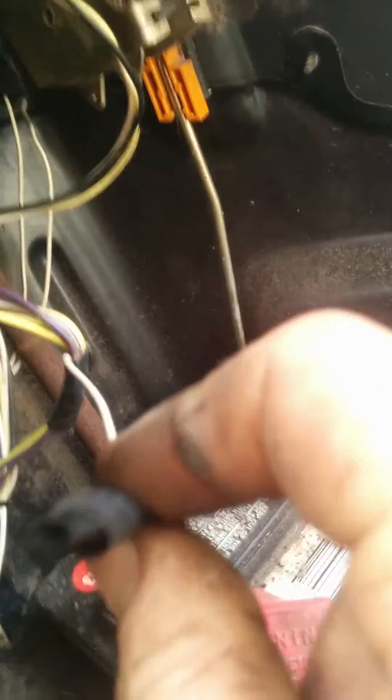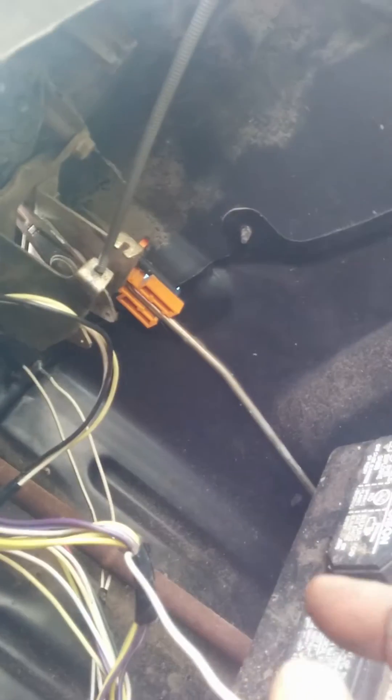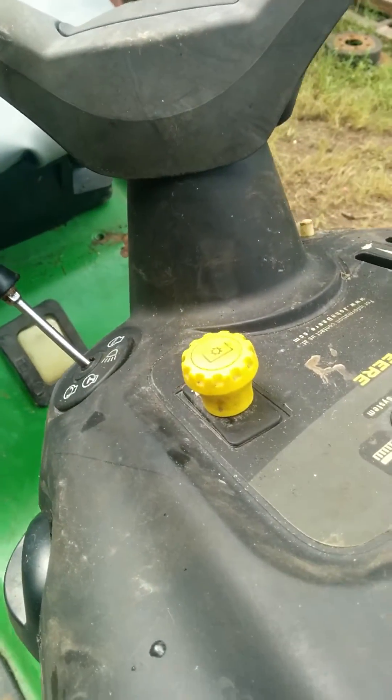He didn't have a seat on there, so I put a seat. To disable the seat switch — which also disables the backup switch — I just pulled the all-white wire from the PTO switch, and that shut it off.